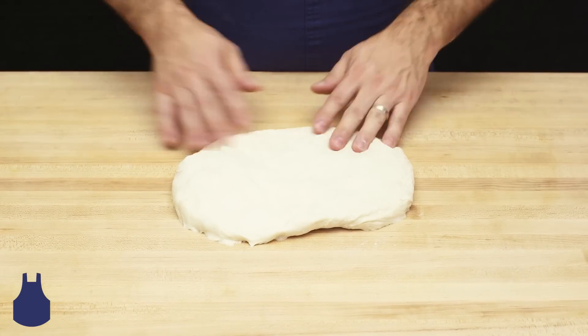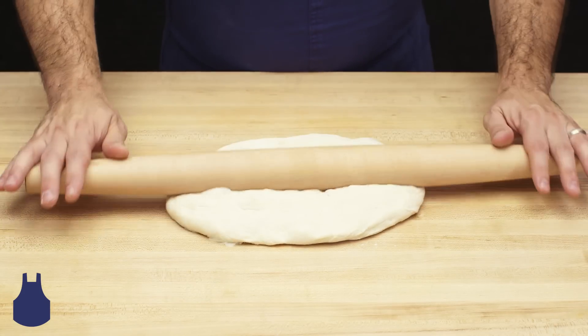When the dough has softened, we can use a rolling pin, or even a bottle of wine to help roll it out nice and flat.